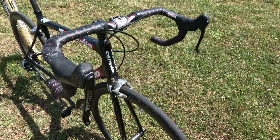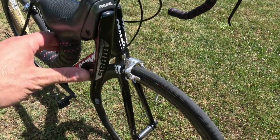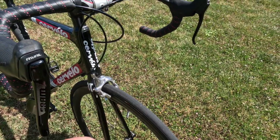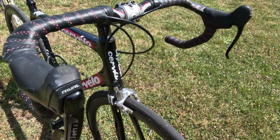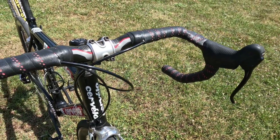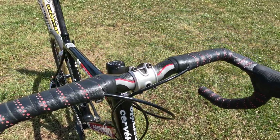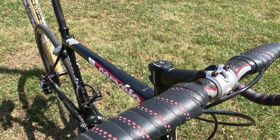On our front end here, we have a SRAM Rival 1x setup with our shifter over here — no shifter on that one. For our handlebars, we have FSA 44 millimeter carbon bars, and if you can tell, there is a drop there, and our Specialized Comp Set stem.